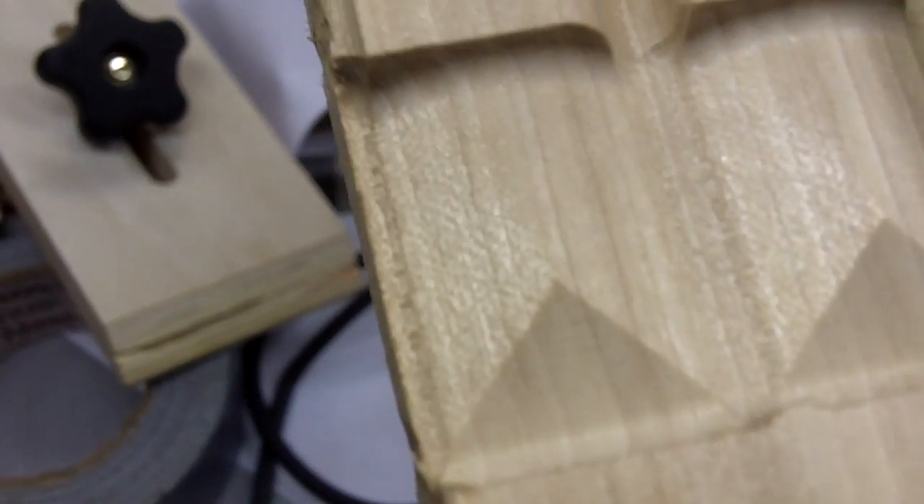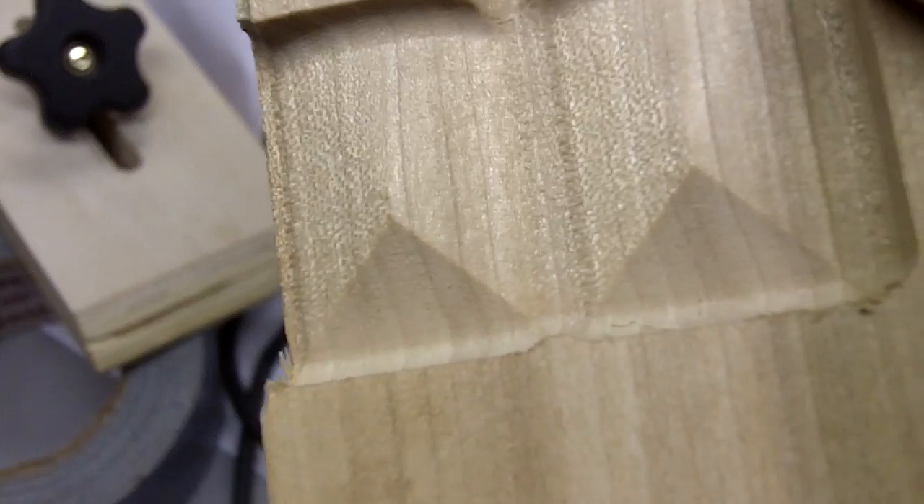These are just some test parts I ran with various settings. This is with the 1,000th, 1,000th setting. You can see nice sharp corners, no corner rounding like that other picture I showed.